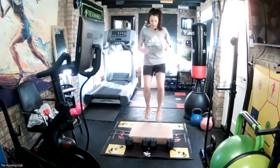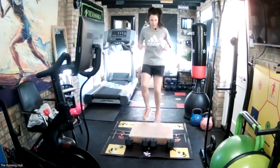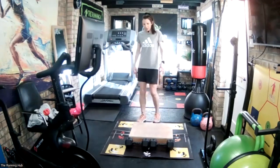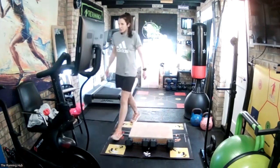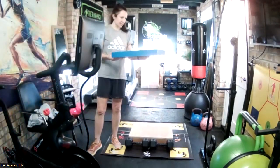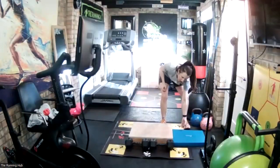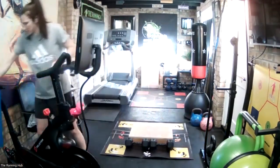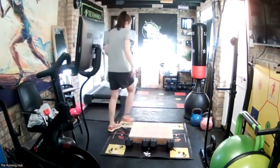That's good. 30-second recovery, and then here are the box jumps - single leg jumps. If you struggle with this, you can use the lower option which is a lot lower, less than half the height. Make sure you push it against the wall so it doesn't move. You're going to hop on and off.